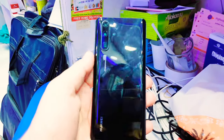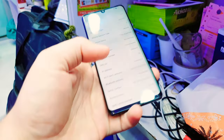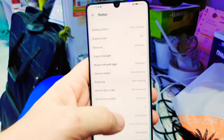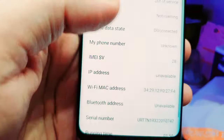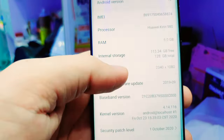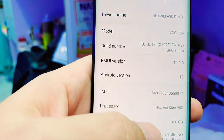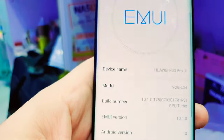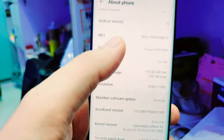Assalamu alaikum everyone. I have a Huawei P30 Pro in excellent condition — no dot, no scratches. As you can see, it has 6 GB RAM and 128 GB storage. The Android version is 10, but you can upgrade it later. You can check the model number online.